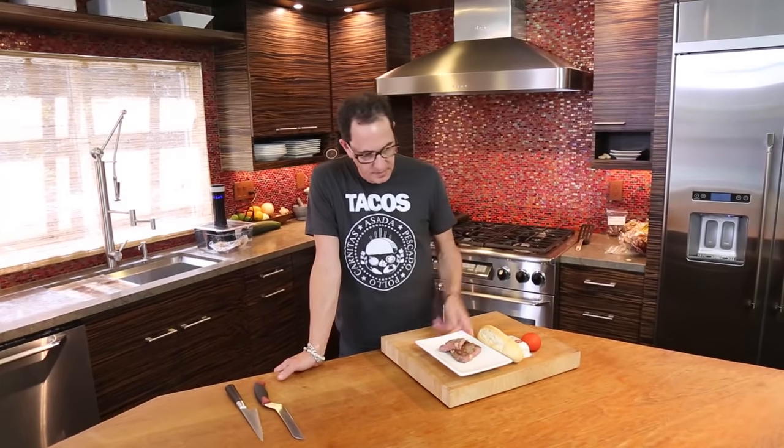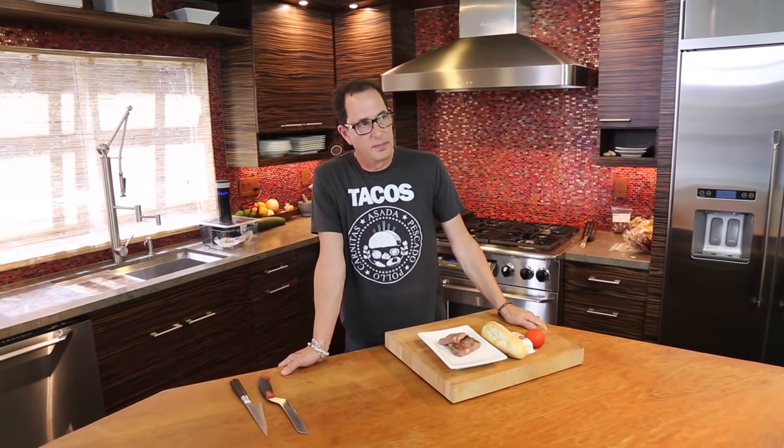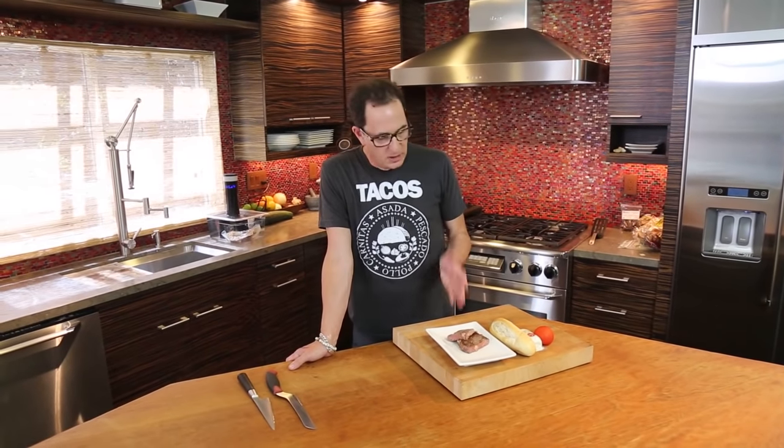Hello, everyone. Welcome to the Sam Lifecast. It's the last day of leftover steak week. What a week it's been. I have something to admit — it's actually not leftover steak. I ate it all. So I cooked this this morning.